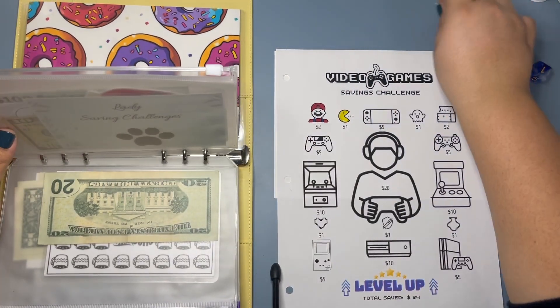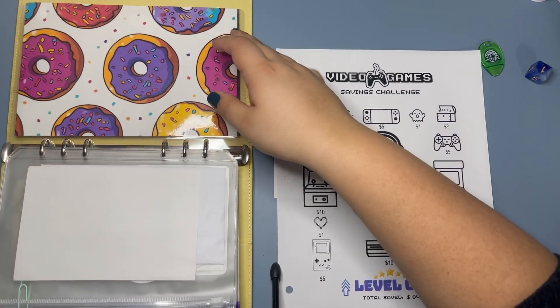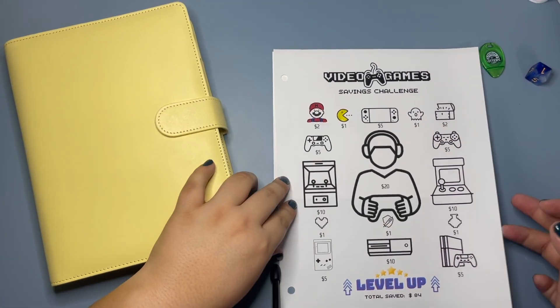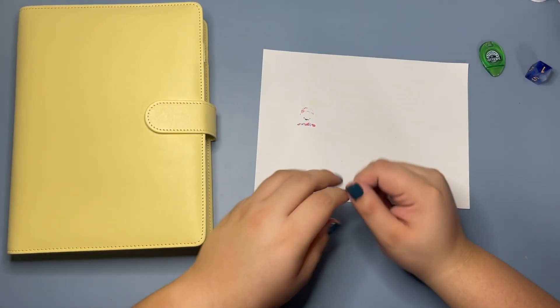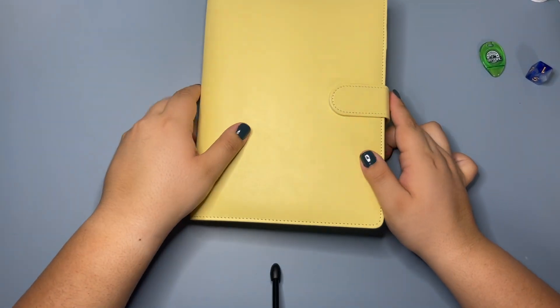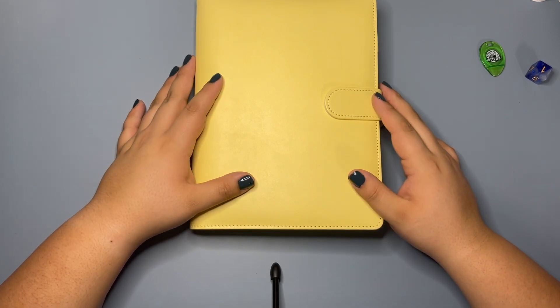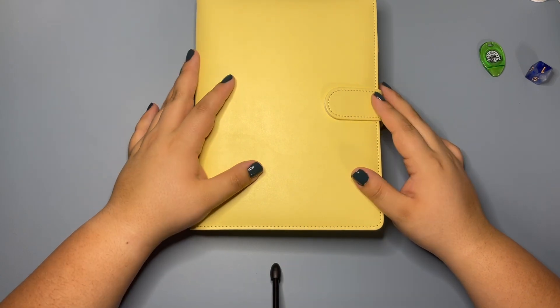Next time we will start off with my challenge for Lady, who is my dog. I hope you enjoyed this savings challenge day. If you have not done already, please like and subscribe. And if you made it all the way to the end, go ahead and leave a video game emoji of some sort.